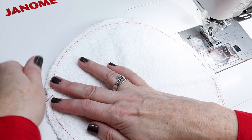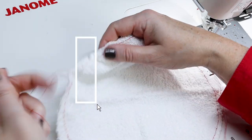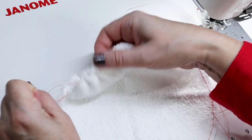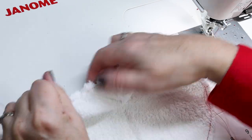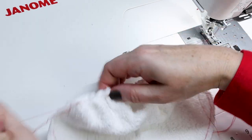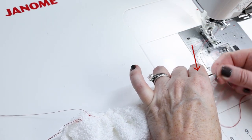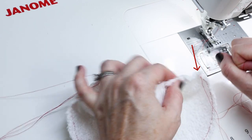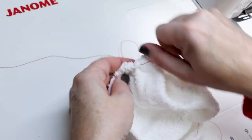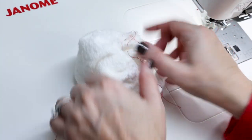Grab the top thread from one side — doesn't matter which — and gently pull to gather the washcloth. I usually pull until it stops, then push the washcloth along the string to move the gathering around. It's gathering pretty nicely. Now take the top thread from the other side to finish. Having multiple threads makes it go quicker and easier. That half is pretty well gathered. Do the same for the other half of the circle. Now we have it pretty gathered with all these long threads.